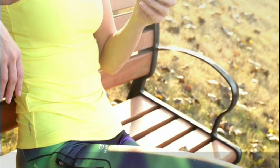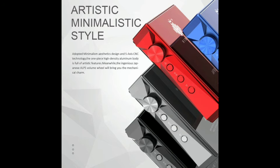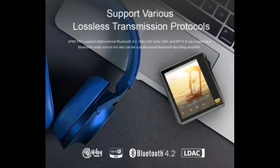FM radio — listen to the world when you need a break from music. Massive high-quality radio programs are available, such as finance, entertainment, health, emotional stories, and more. You will never feel lonely and helpless.